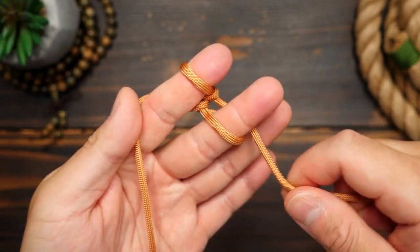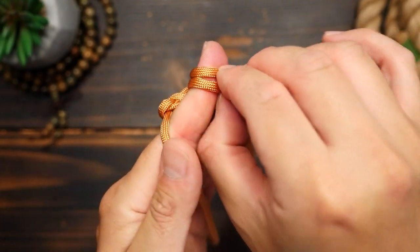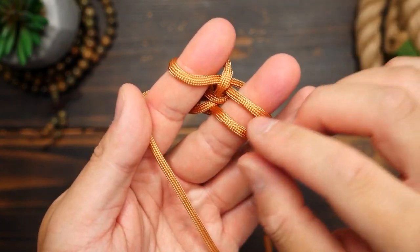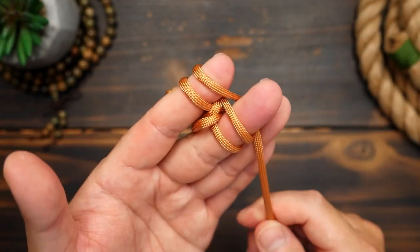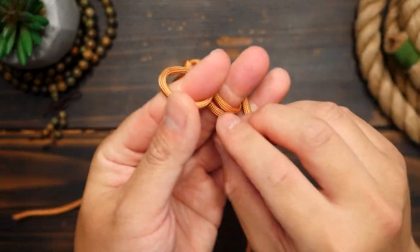Don't switch back and forth. So that is the pattern you will repeat: bring the bottom sections over the top, pull on the standing end, and then follow with another figure eight wrap. This is the two finger paracord knitting method and you can continue to knit a long chain this way.